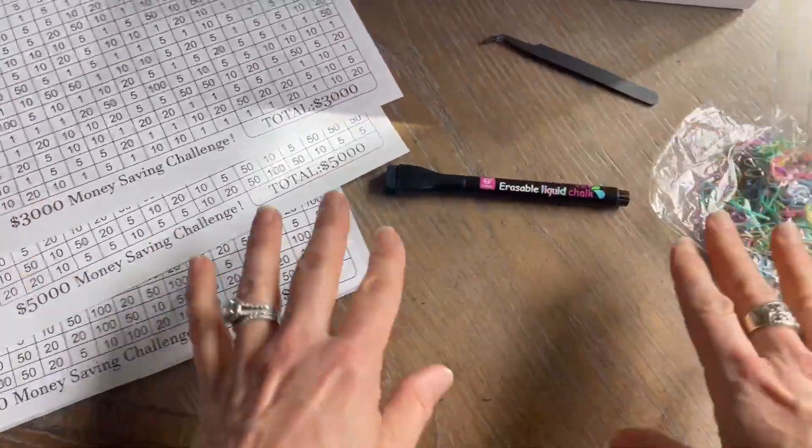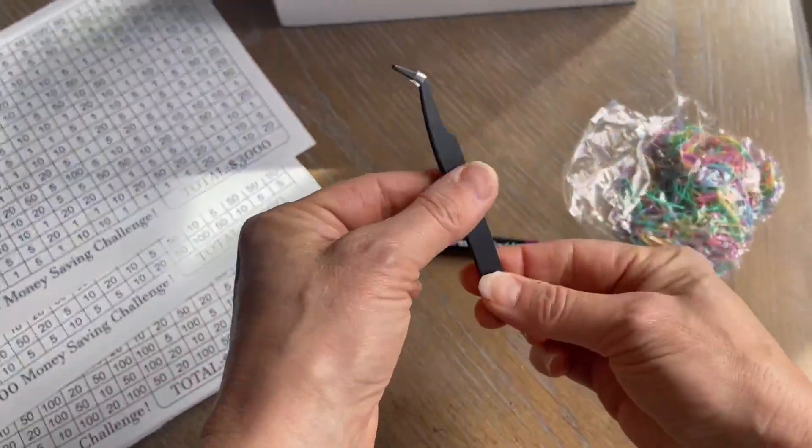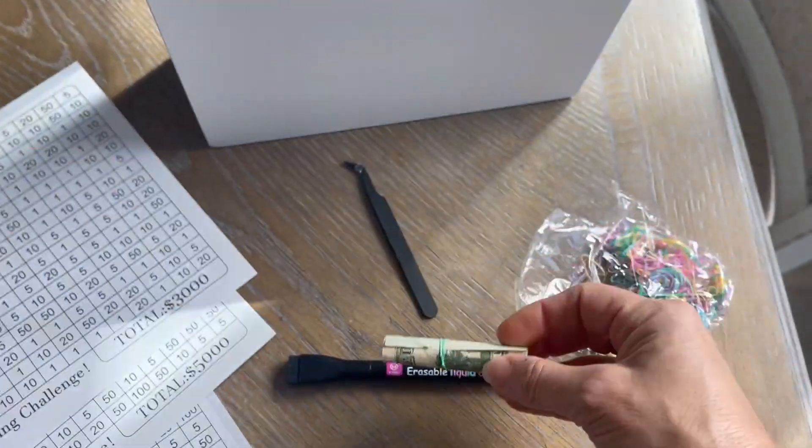So you get to pick which challenge you want. It comes with a marker. It comes with tweezers in case you've got to pry some of your money out of there, and it comes with little rubber bands in case you want to rubber band your bills before you put them in.